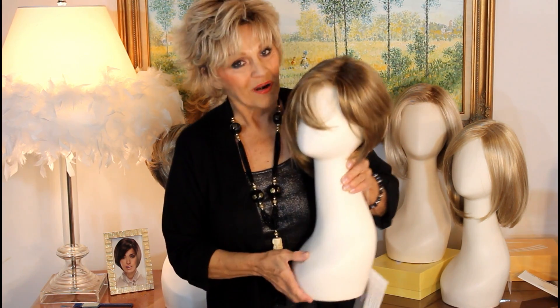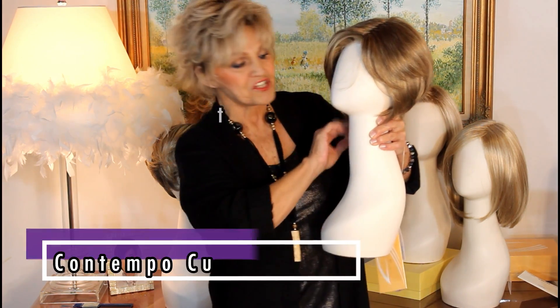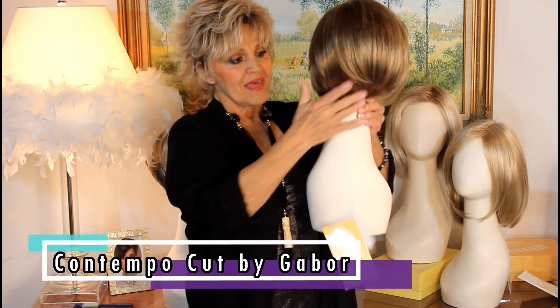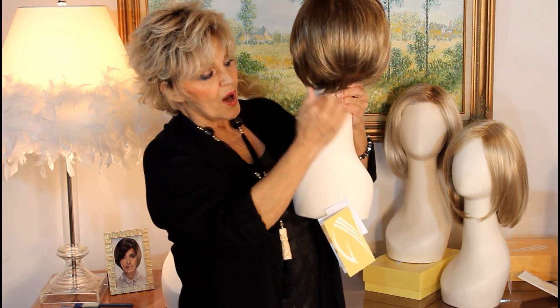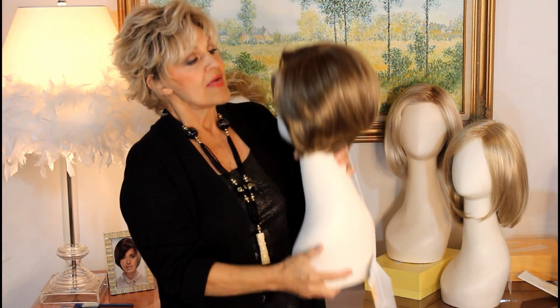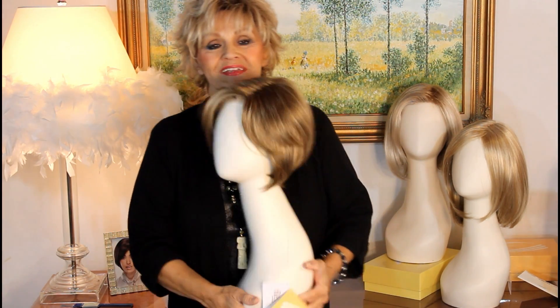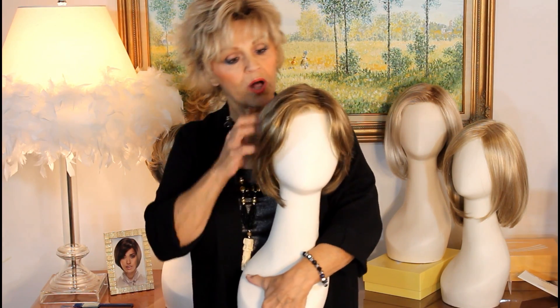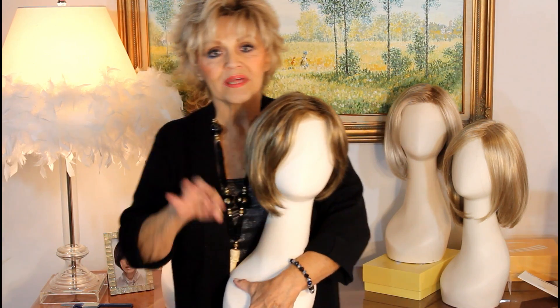Gabor 2018 Spring Collection. This is called Contempo Cut. It's kind of a classic bob, but it has a nape on it. It's a monopart smart lace, and this particular color is called Golden Walnut, and it's really a pretty color.